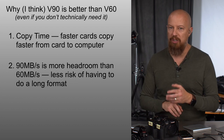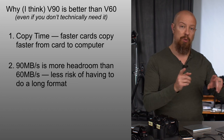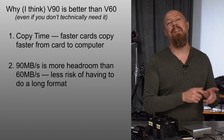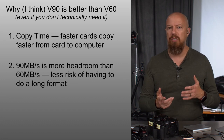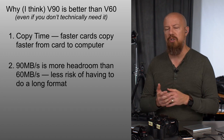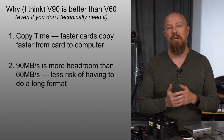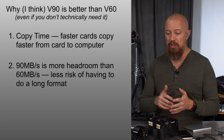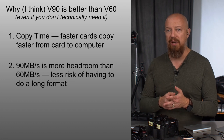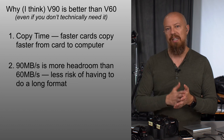However, as cards get used, get older with repeated use, and don't get a clean format — which is something you can only do in the computer and takes a really long time — your cards do tend to get a bit fragmented and you can get poorer performance. After extended use, you may find you have to do a clean format because the cards are no longer performing adequately. What that means is that you hit record and the camera says the card's not fast enough. Personally, I've never seen this happen, but it is technically possible.